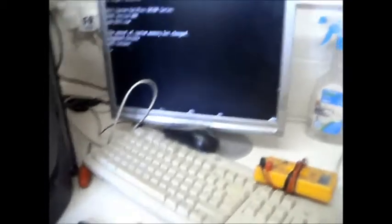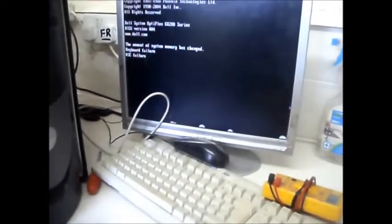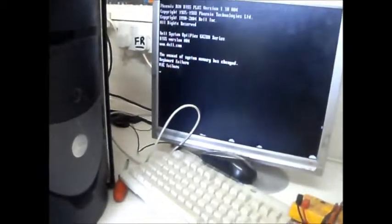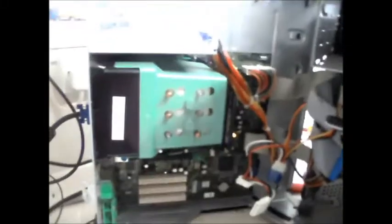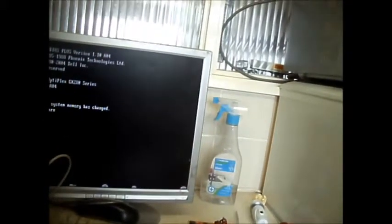This machine I think I'll try and get running and that'll be part of my own collection. It's done something at last — I know there's a keyboard failure because I haven't plugged one in. There's all the Dell copyright stuff on screen. It's an OptiPlex — a Dell OptiPlex GX200 series. I don't find Dells are commonly used domestically; they're most commonly used within the business sector — offices and businesses.